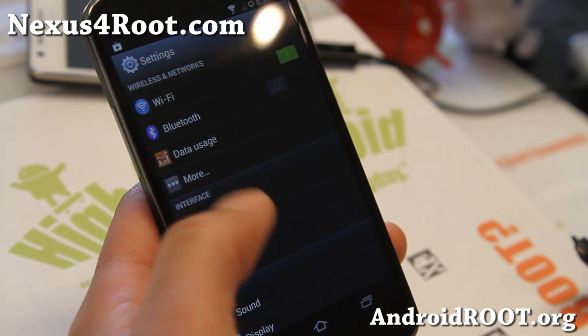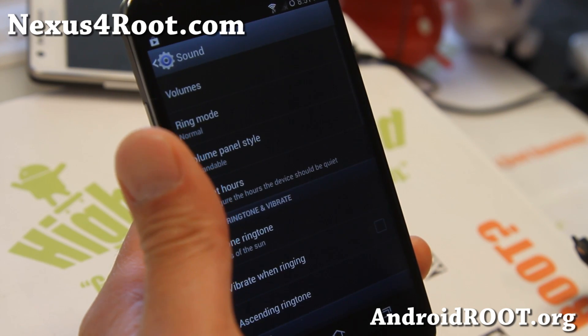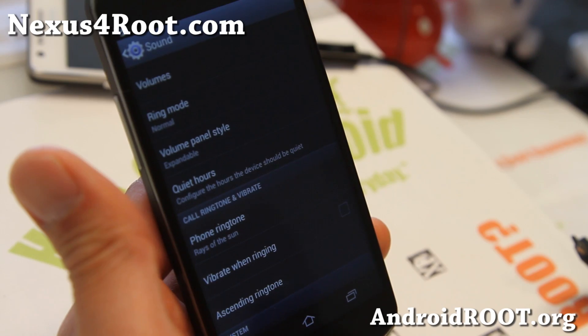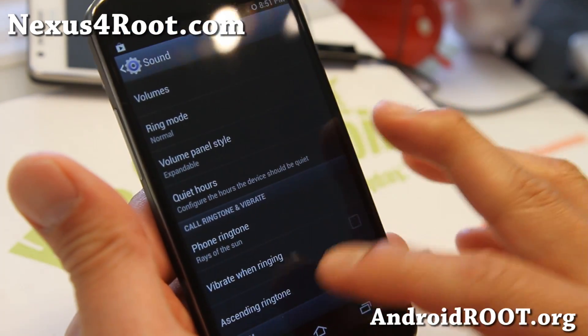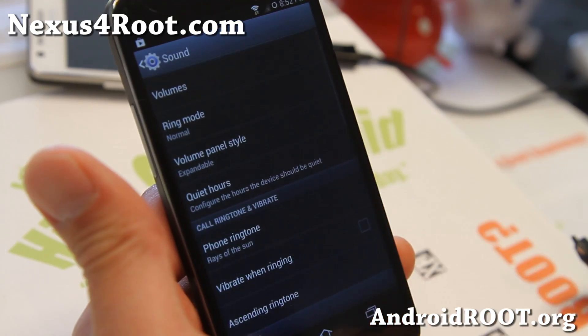For those of you who haven't tried the Galaxy S4 — it hasn't come out yet — you might be surprised. It looks kind of like TouchWiz, but it is a CM10.1 ROM; just cosmetically it's been changed to look like that.